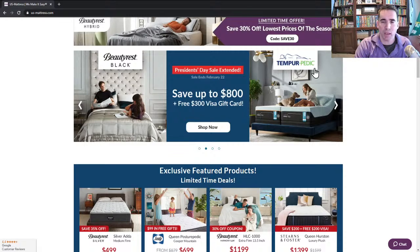We've got a dual promotion going with Beautyrest Black and Tempur-Pedic. Right now, you can save up to $800 plus get a free $300 Visa gift card. The save up to $800 is valid on Beautyrest Black, but both brands get the $300 Visa gift card rebate. All you have to do is make a purchase from us, download the form on the individual product page — it just says Print Form — print the form, send it in, and we will mail you a $300 Visa gift card.